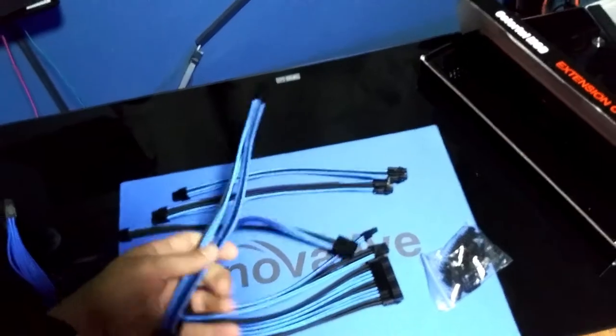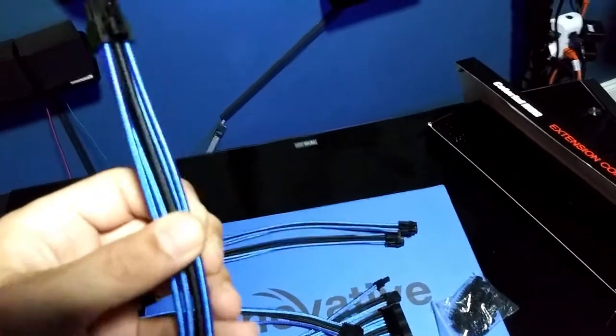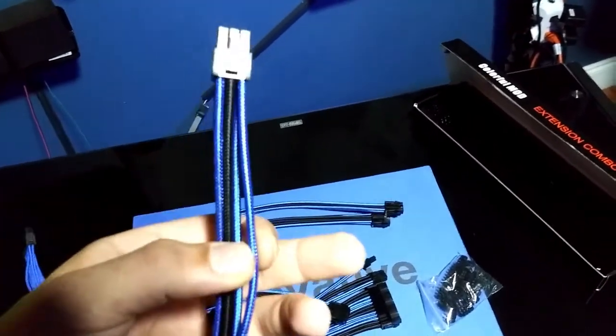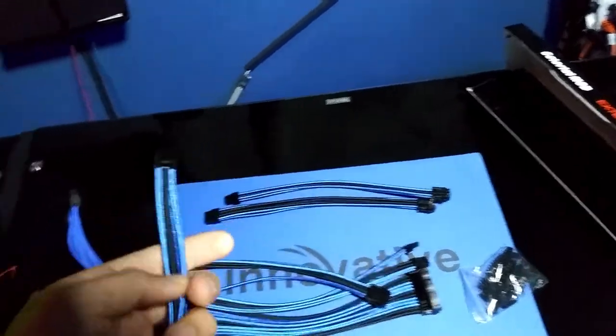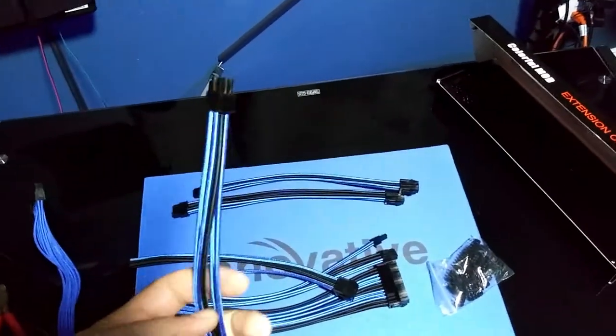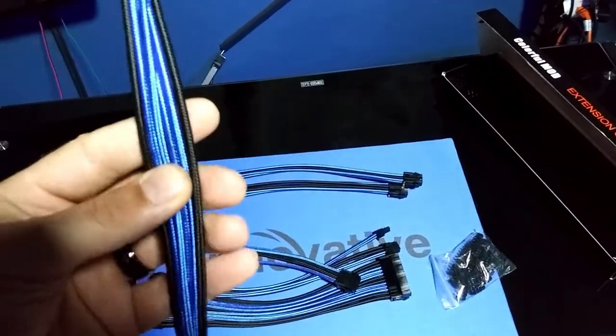If you have a good power supply and you want good power going to everything, then you're going to need a good thick-gauged extension cable, something like this. I mean, that's real thick — a lot thicker than the one I've been using. This is probably for a CPU or GPU, I'm not exactly sure.